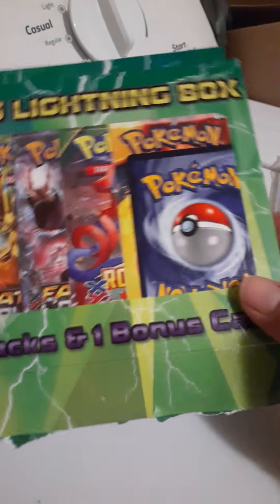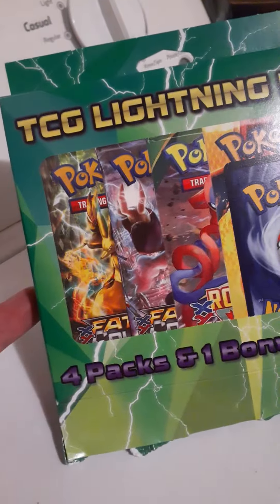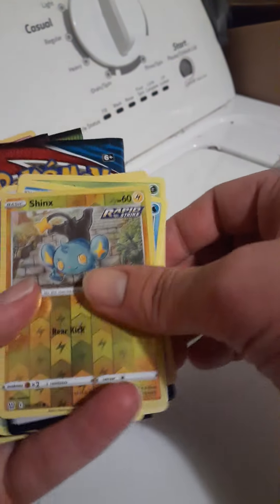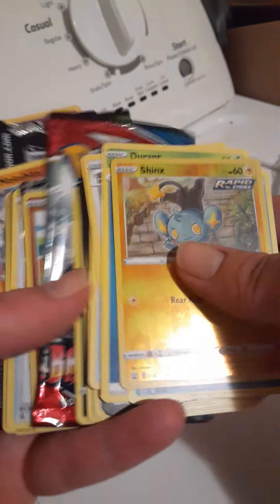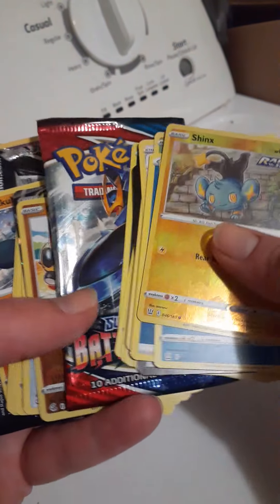I'm gonna say it's gonna be a quick one because they advertise this in the TCG Lightning Box that Walgreens sold. I bought it, opened it, and let my little girl and my baby mama open a couple packs. This was the Battle Styles — baby mama opened it and got a Shank's and a Jellicent.